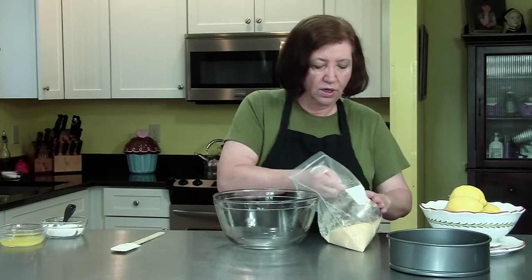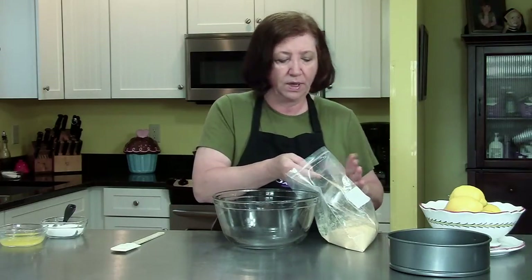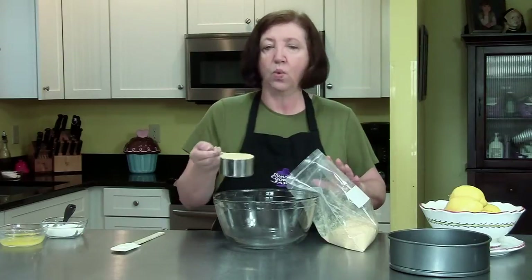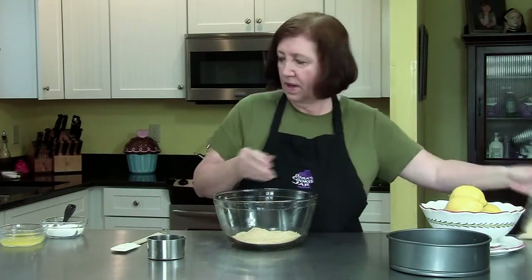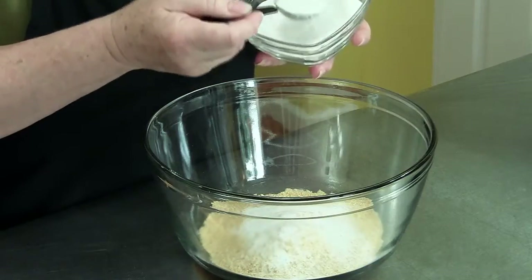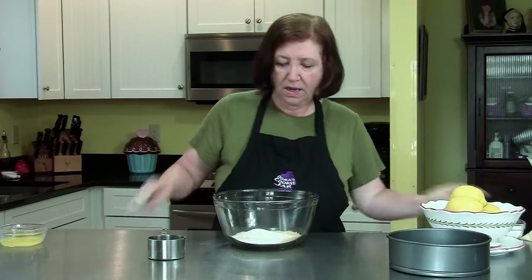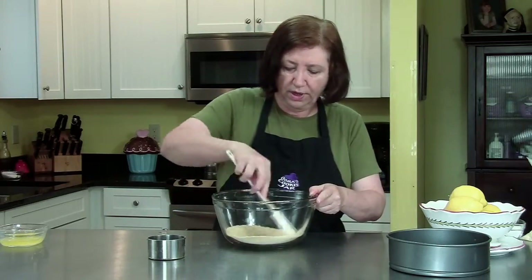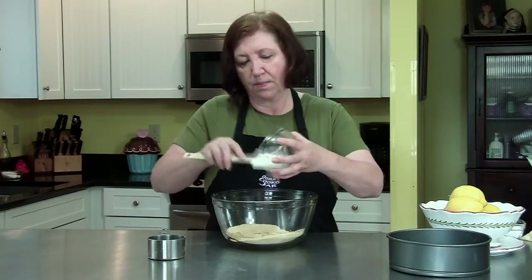If you don't want to use graham crackers, you could use shortbread cookies or sugar cookies that you grind up in a food processor. We need one cup of graham crackers, three tablespoons of sugar — you may have your own recipe, really the crust is up to you. Give that a little mix to incorporate the sugar into the crumbs, and then lastly we have three tablespoons of melted butter.